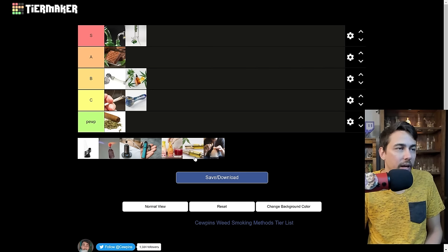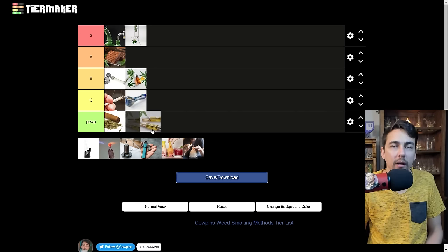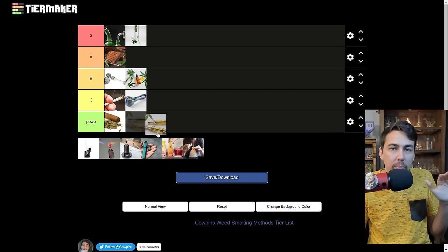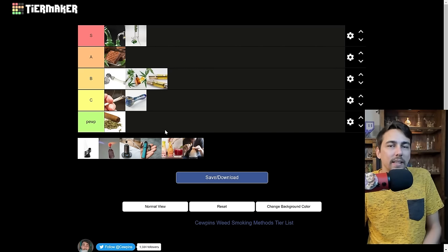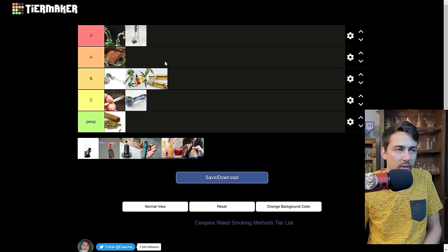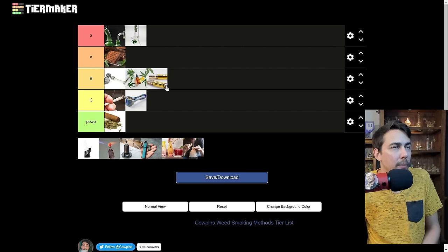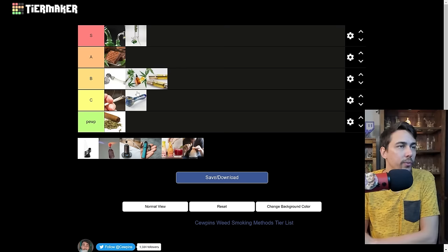Vape pens — first off, if you only do blinkers out of your vape pen, it's poop tier. You made it poop tier. Every time you hold that button down for 10 seconds, poop tier. But if you're hitting them properly, I say B tier — a little better than a joint but can be worse at times. Most carts have distillate in them, which is like poop tier oil, but some of them have live resin or live rosin in the cart. Higher quality oil can hit pretty nice if you're doing little two or three second sips.